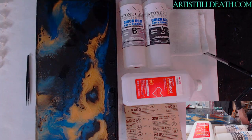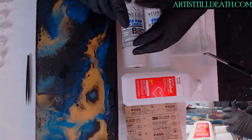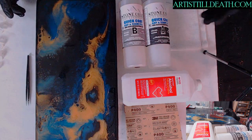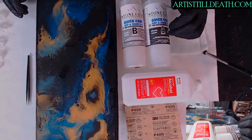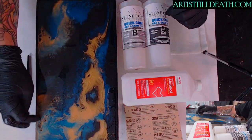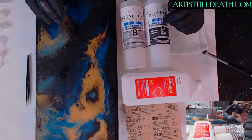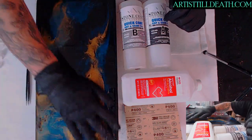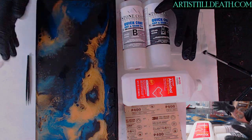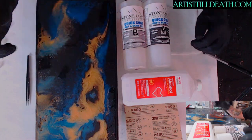A lot of people ask us: what is a flood coat? And that is never a stupid question because at one time we all had no idea what a flood coat is. A flood coat is where you just mix a little resin, and if you have some hair, a dry edge, some pits, or some dust, you sand it down and flood the whole thing with clear so that it gets into any little scratches, pits, or whatever you're trying to cover up.